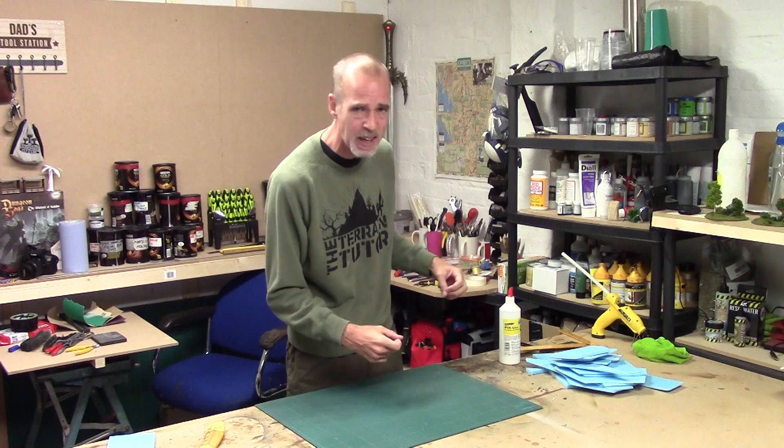Hey guys, Mel the Training Tutor back in the studio and back with a technical tutorial. We are in the Hills, Rocks and Cliffs playlist and we're working on a new sort of mountain technique. It's not really a new technique, it's been around for ages, but it's new to the channel and I thought I'd show it to you.